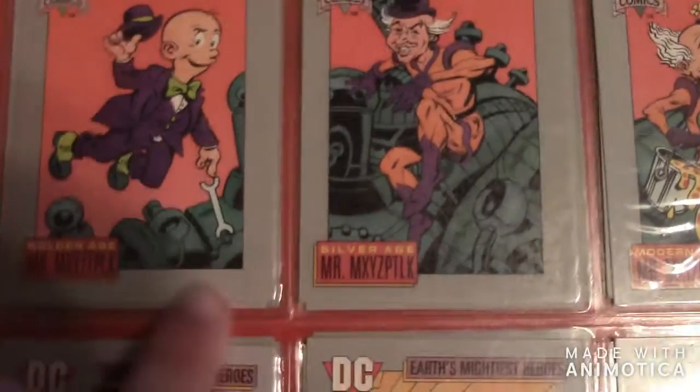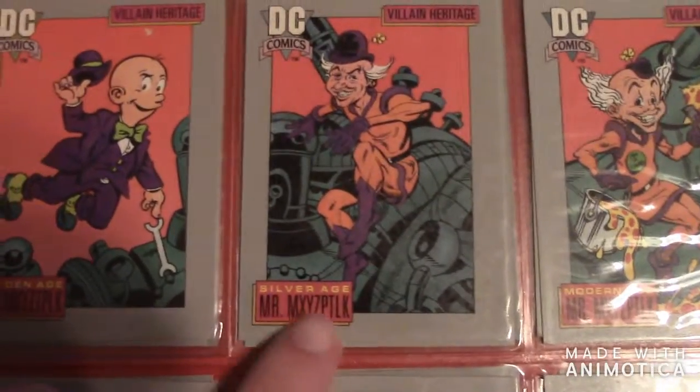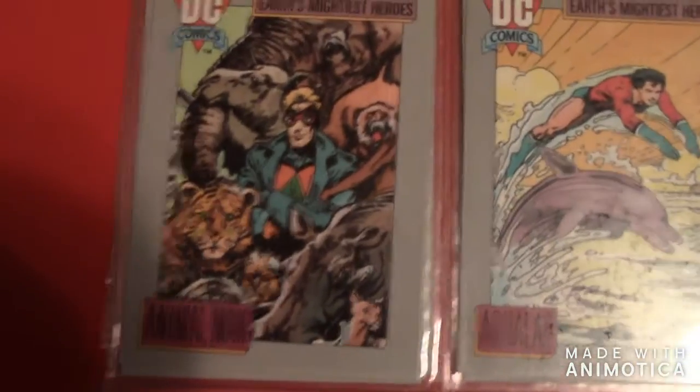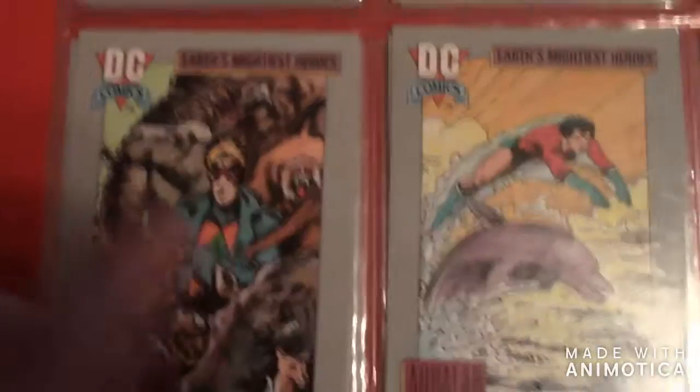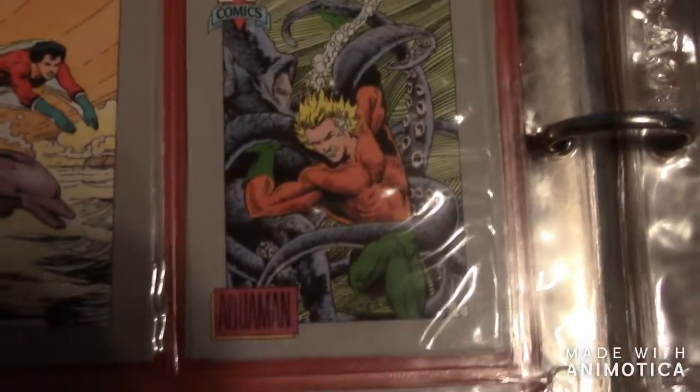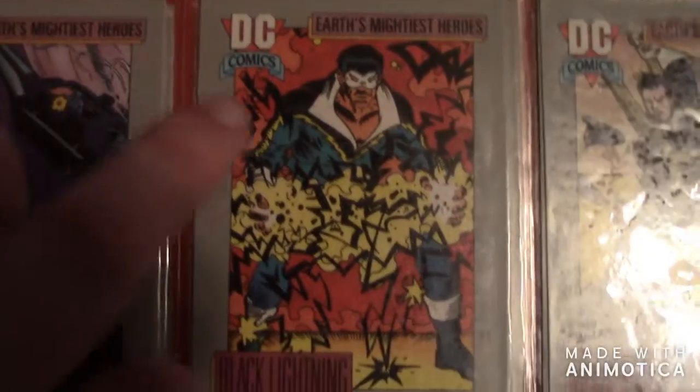The next one is Mr. — I don't know how to pronounce his name. Then there's Animal Man right there. Here's Aqualad — he's part of the Titans. Then there's Aquaman, then there's Black Condor, then there's Black Lightning.